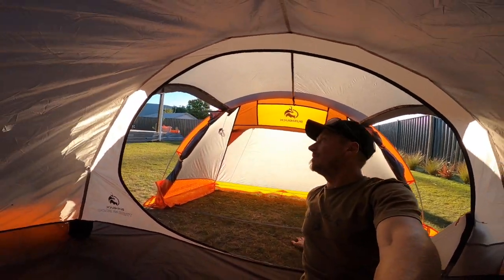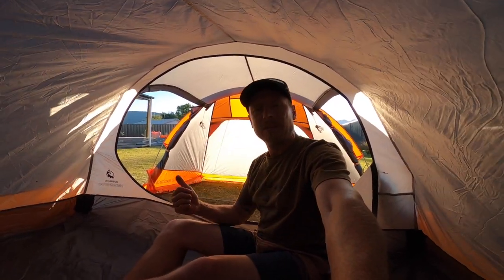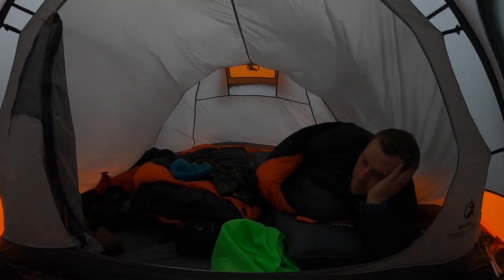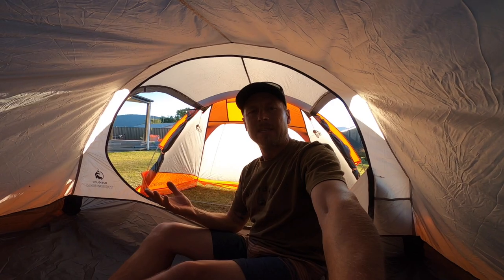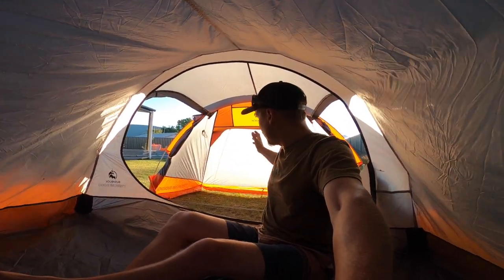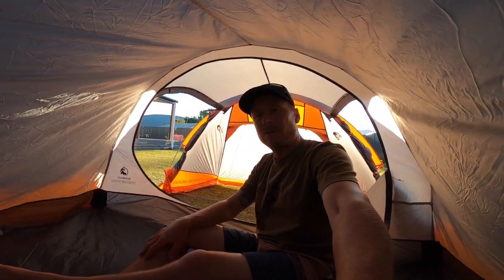We've only had it out on the one four-day trip, but we got pretty good winds up on the tops and a couple of days of good rain. We stayed warm and dry the whole time — the tent didn't blow away or anything. Obviously you've got to have it orientated into the wind, keeping your vestibule facing into the wind with the rest of it out the back, and it held up really well.